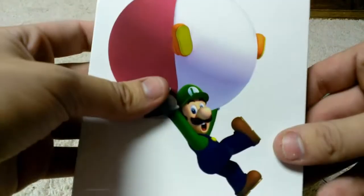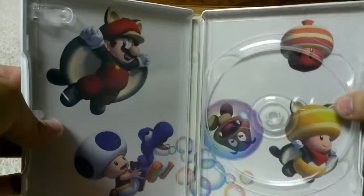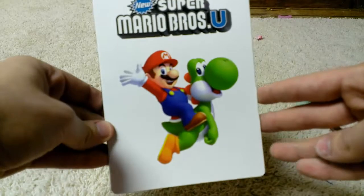So yeah, here it is — New Super Mario Bros U. Thanks for watching guys, until next time with my new Steelbooks that are coming, I'll see you guys later.